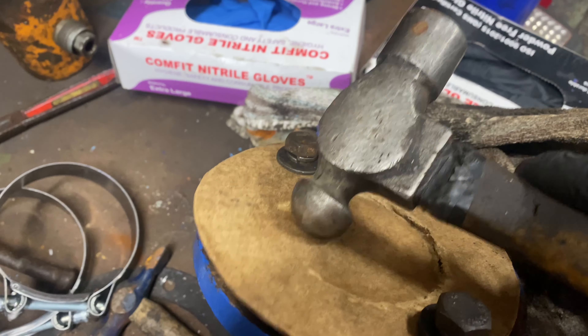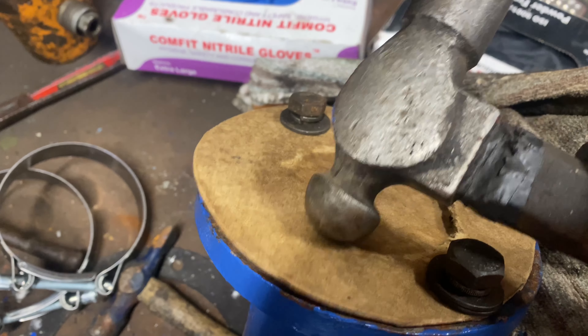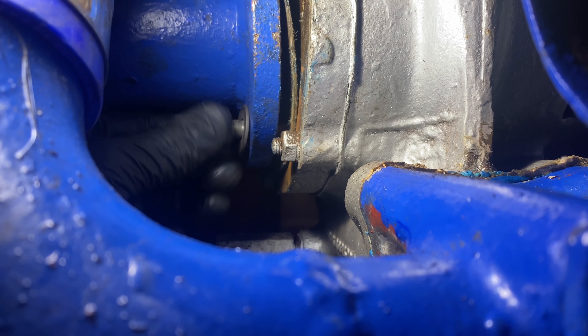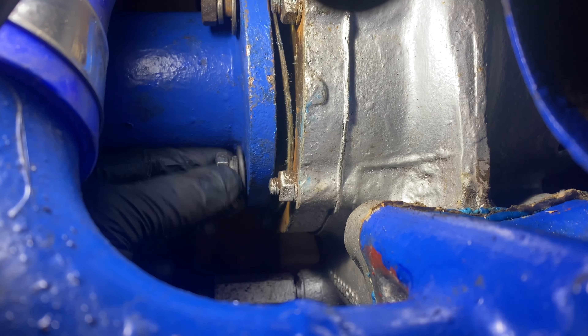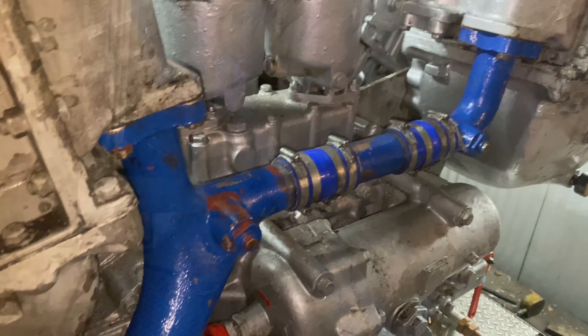Throughout the rebuild we've used new gaskets and joints, silicon hoses, and also upgraded the old British Rail Jubilee clips to high torque clips. Here an elbow has been connected to the second water pump. The engine has two water pumps which helps ensure adequate coolant flow around the various locations of the engine.